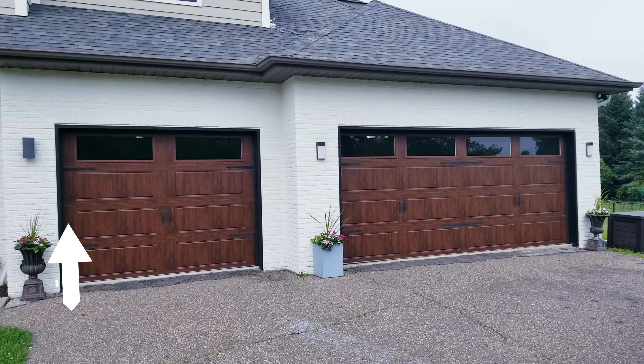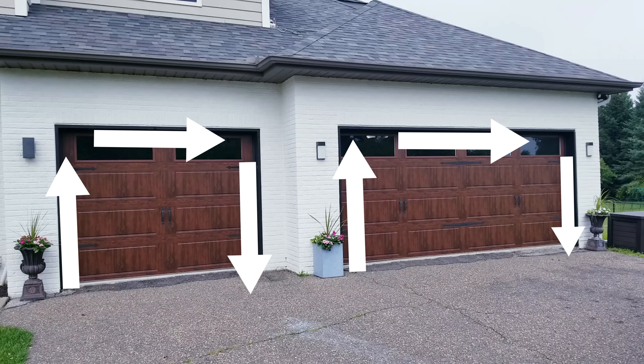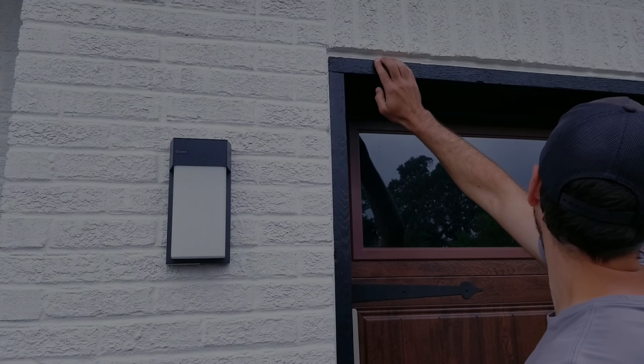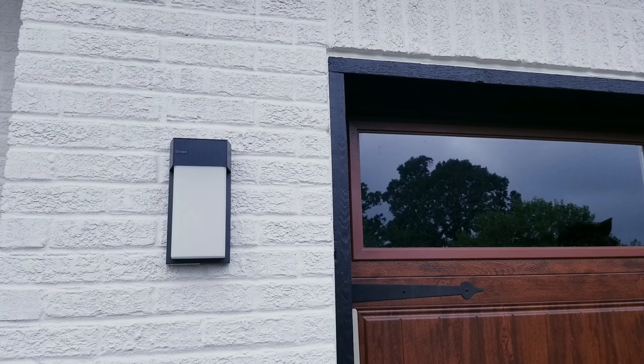The idea is pretty simple. I want to create a stunning, perfectly diffused LED border around both garage doors, plus I want the lights to automatically turn on when a car comes into the driveway. And since your garage already has a natural frame around it to work with, this is a fun project that can easily be done in one afternoon.